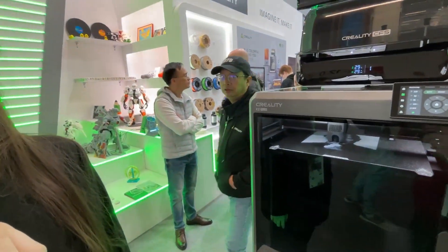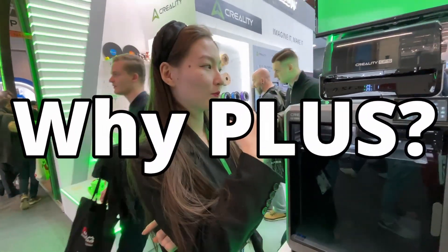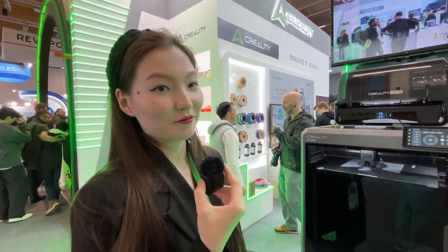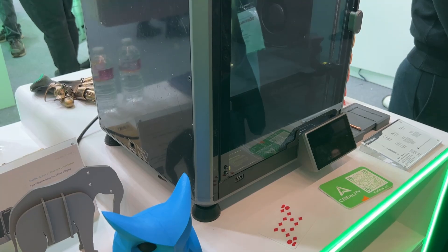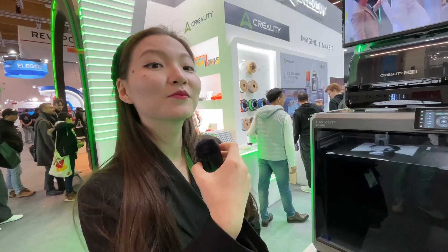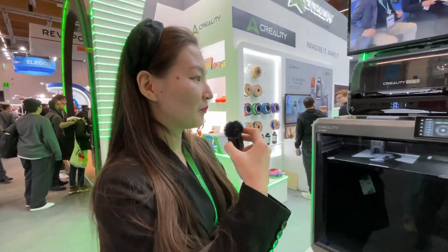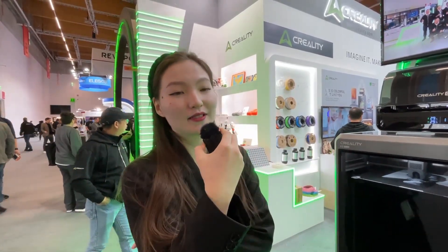A quick question: it's called the K2 Plus — do you know why it's called Plus? Definitely it's because of the size and build volume. So if this is 350x350x350 and it's called the Plus, would there be a K2 Max? Yes, maybe. Maybe next year there'll be a bigger printing size for the multicolor printers.